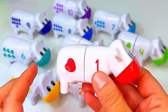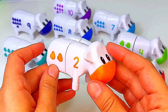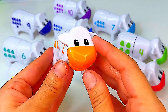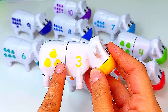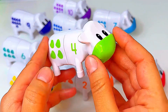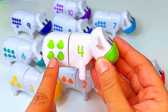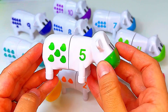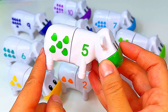Here I have the number one with one spot on it. And this cow has the number two on it, and one, two spots. This is cow number three — it has one, two, three spots. This is cow number four — it has one, two, three, four spots. This is cow number five — it has one, two, three, four, five spots.